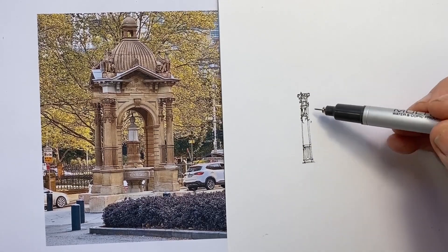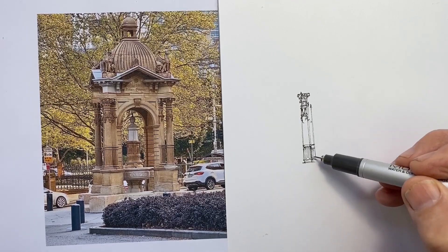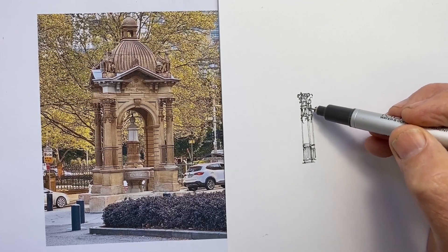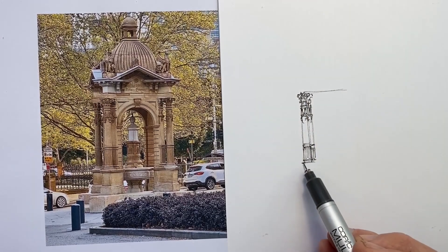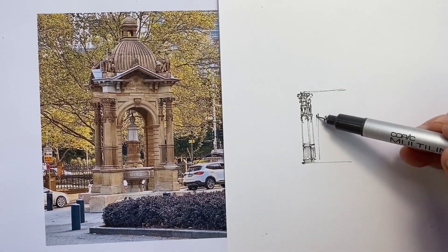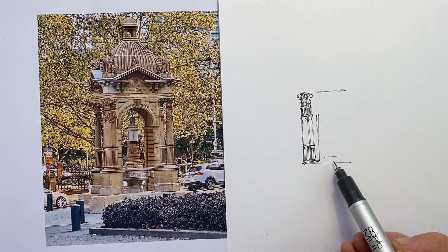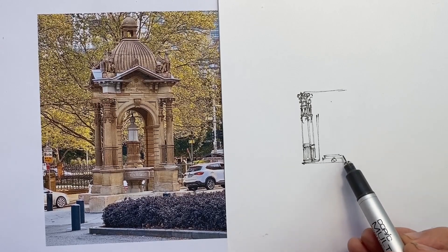I start drawing the way I normally do, which is to find an element of the subject which I think I can capture the perspective, proportions, and position of more accurately than other parts, and then I branch out from there. It looks like I'm drawing at an angle, but my photo is at an angle — the camera is tilted. It doesn't slope to the left in real life.